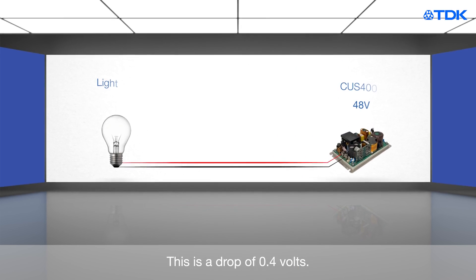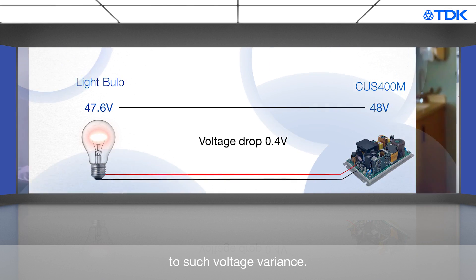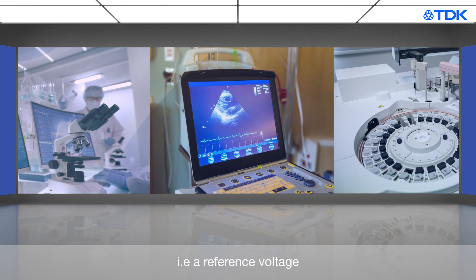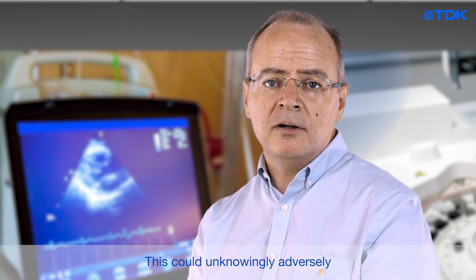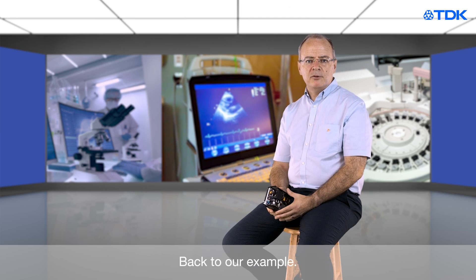Ohm's law tells us that there will be a resulting volt drop. In the example behind me, this is a drop of 0.4 volts. If the load is sensitive to such voltage variance — i.e. a reference voltage for scientific measurements or a simulated battery supply to test the system — this could unknowingly adversely affect the performance of the end application.